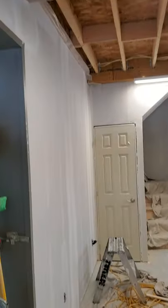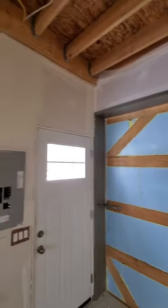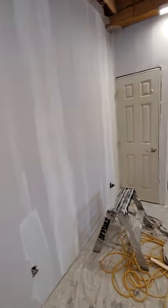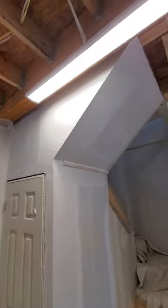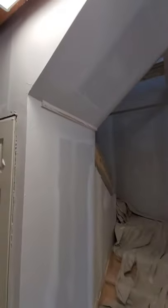All right, so here we are day two at David's barn. We got everything taped out yesterday — corner beaded and all the no-coat angles on upstairs, which you'll see in a second. Today we just pre-filled everything with Sheetrock 90 to start the build up, and then we've gone back and skimmed everything over with regular finishing compound mixed with a little bit of Sheetrock 90 in the mud.